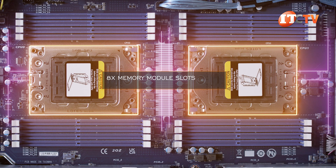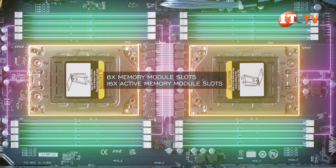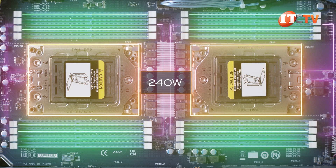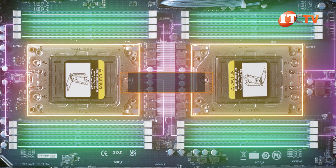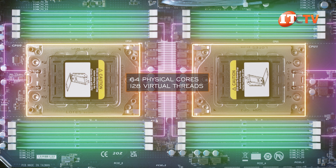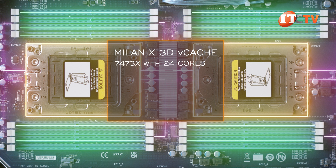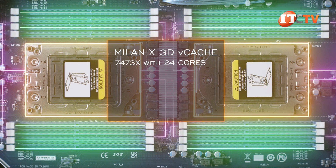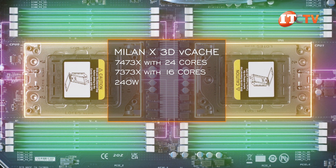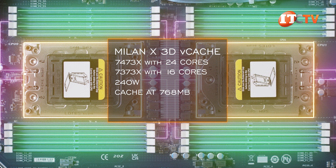Back to the CPUs — each supports eight memory module slots for a total of 16 active memory module slots with both processors installed. Given the density of the system, there is a thermal design point limit on these CPUs of 240 watts. However, CPUs with up to 64 physical cores and 128 virtual threads can still be installed even at that configurable TDP. Milan X 3D V-Cache versions are also supported — at least the 7473X with 24 cores and the 7373X with 16 cores. Both draw 240 watts but offer significantly more cache at 768MB compared to a maximum of 256MB on the regular Milan processors.